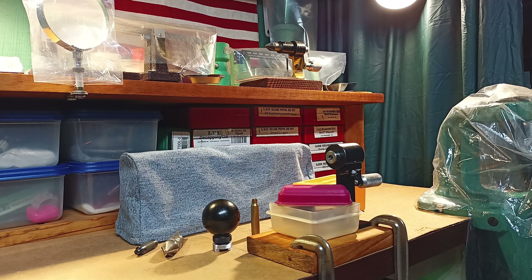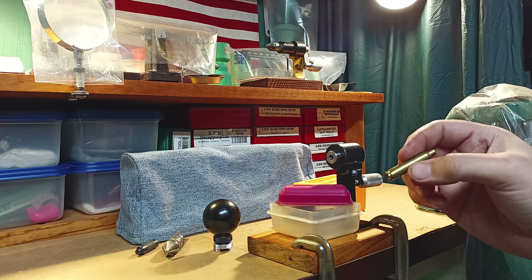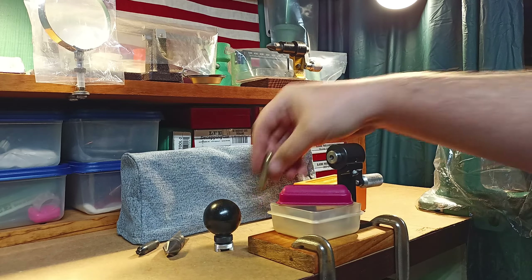Alright, this is a video response to DummyRound who asked: what is your favorite way to trim brass or prep brass? This is my preferred method. This is the Lyman Case Care Kit.